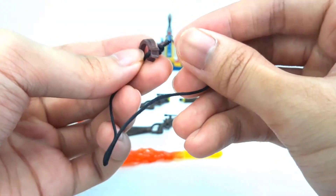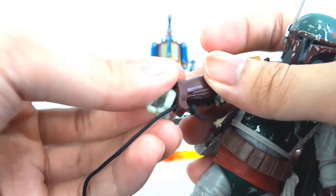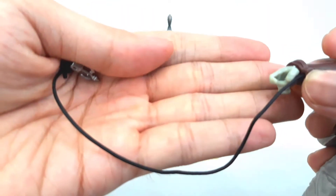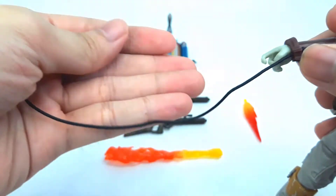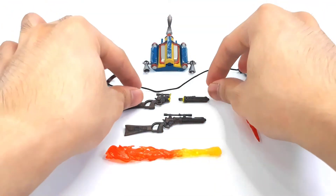This stands out like a sore thumb when it's attached to the figure. You just clamp it around his right wrist — that's pretty much it, that's all they intended to do. Even the length of this is pretty disappointing. It's not even enough to wrap around a figure twice — just a little more than once, and then that's it.